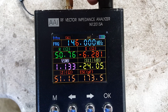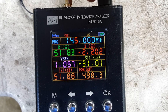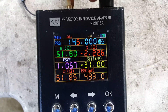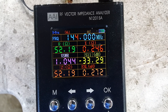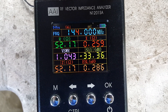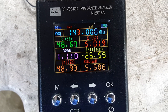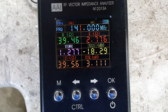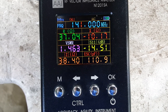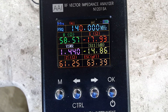Let's check the other frequencies going down. At 146 MHz, VSWR is 1.1. At 145 MHz, it's 1.1. At 144 MHz, it's 1.04. At 143 MHz, it's 1.1. At 142 MHz, it's 1.3. At 141 MHz, VSWR is 1.5, and at 140 MHz it's 1.4.